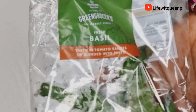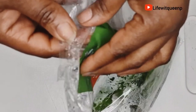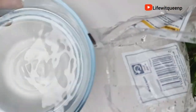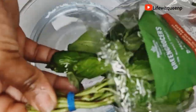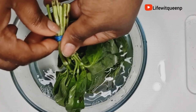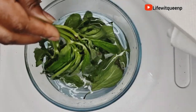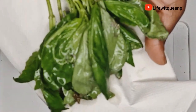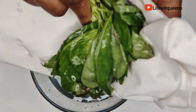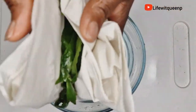The first ingredient I'm going to be adding is basil. I'm going to wash the ingredient, then remove the excess water with a paper towel. If you want your oil to last a very long time, make sure to remove the excess water, because oil and water do not mix well and your oil will go bad easily.